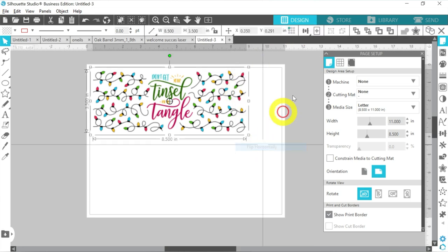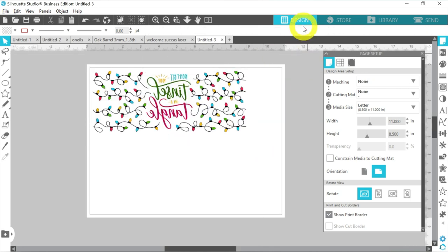And of course, I always mirror the design here in my software. That's up to you, because if you have it set up so that your printer is going to mirror for you automatically, you'll skip that step. Don't mirror twice, because you'll end up with a design that is right-facing, and that doesn't work for sublimation. So let's go ahead and send this to our printer.